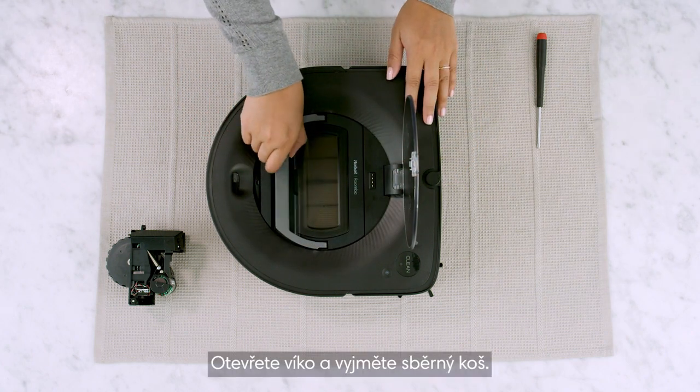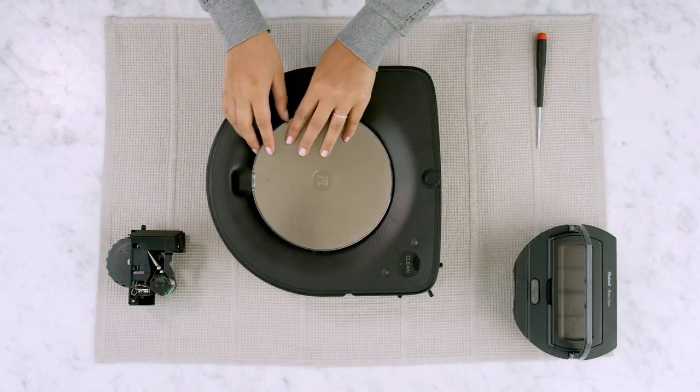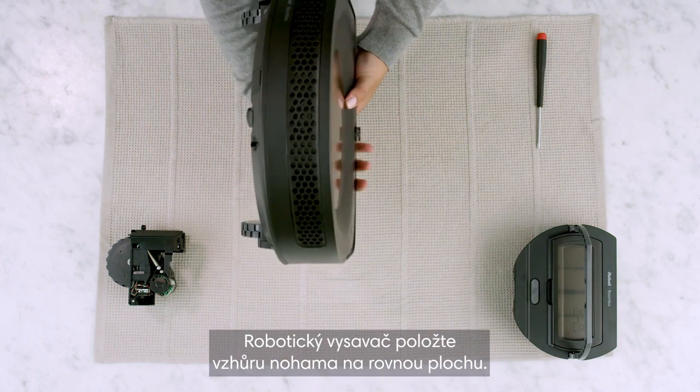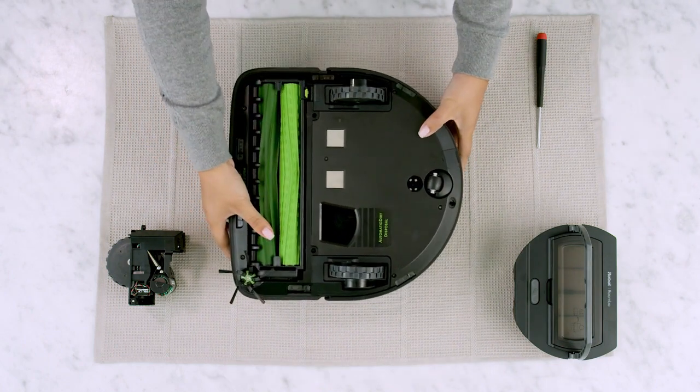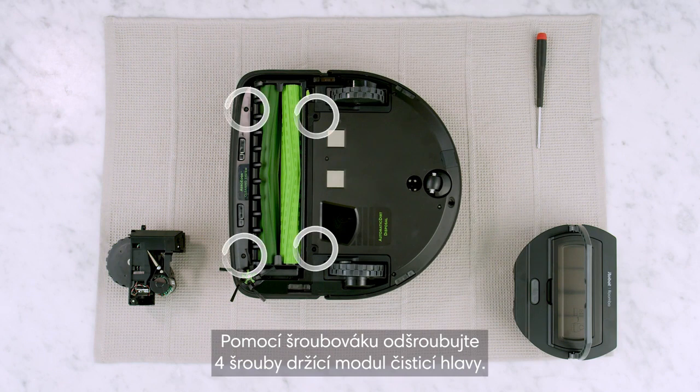Open the lid and remove the bin. Place the robot vacuum upside down on a flat surface. Using a screwdriver, loosen the four screws that secure the cleaning head module.